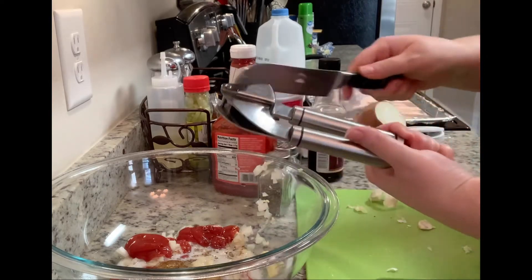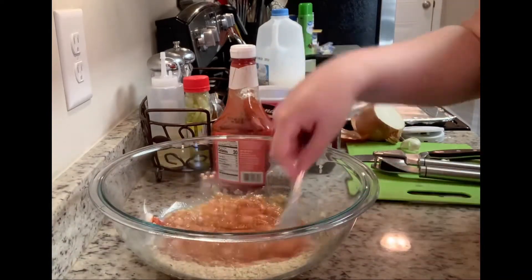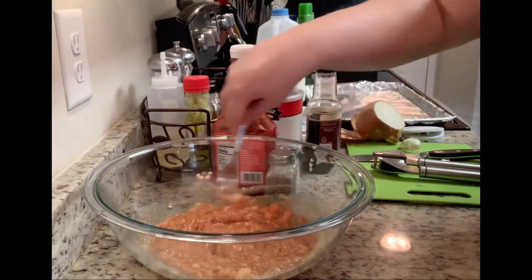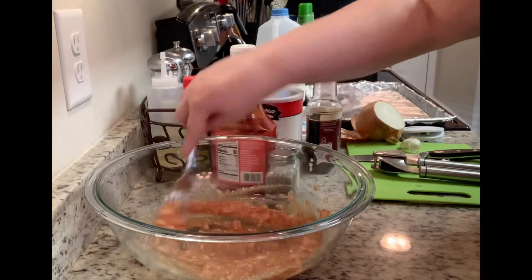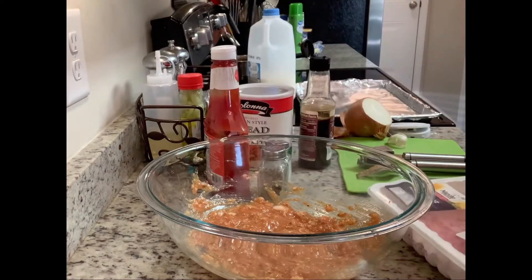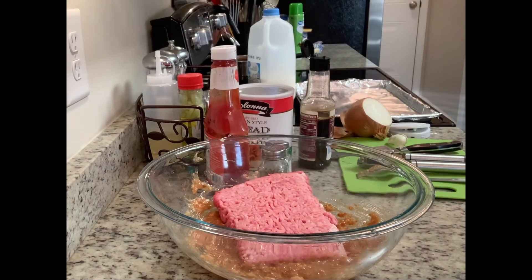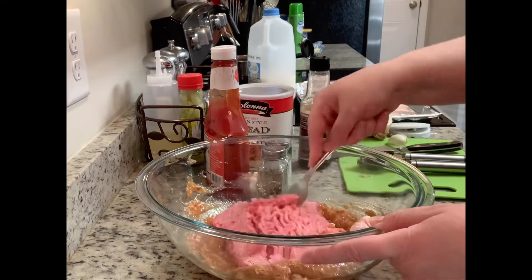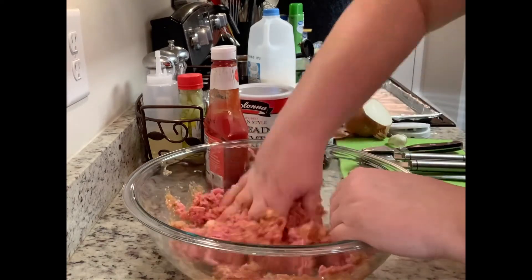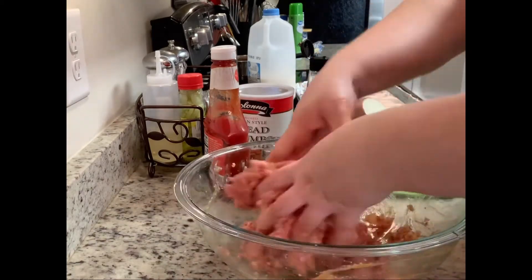I like to mix everything in the bowl really well before adding the ground meat — I feel like that helps me not overwork the meat. I'm using a fork to get that all mixed together. Once that's done I'll add my ground meat and combine it. I started using a fork but quickly decided to just get in there with my hands. You want everything well incorporated, but don't overwork the meatloaf — just mix until everything is combined.